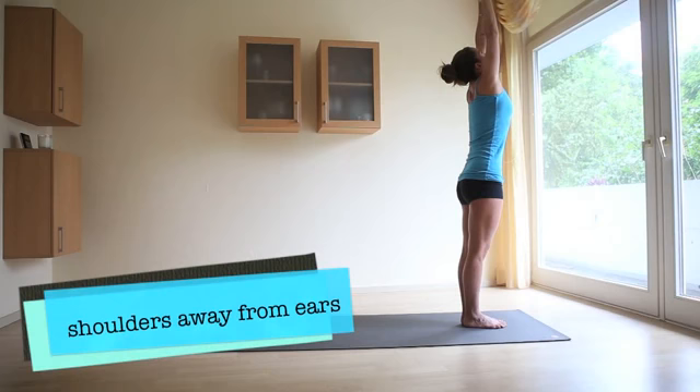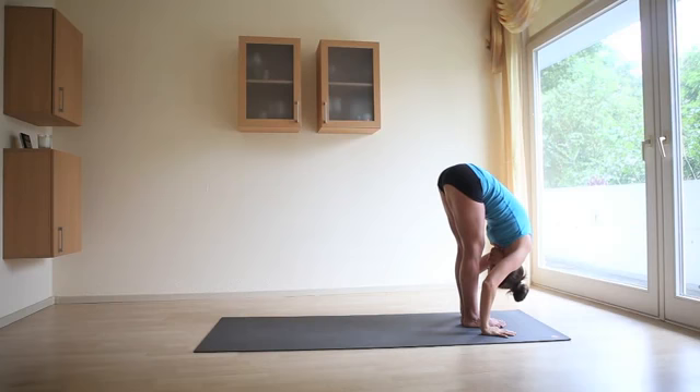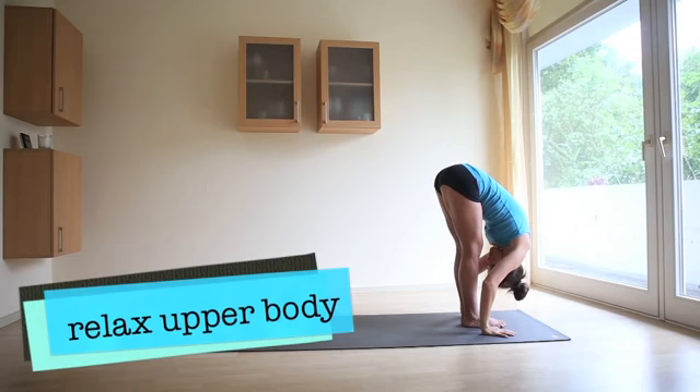Exhale, swan dive forward, fingers in line with the toes, chin to shins, for Uttanasana forward fold. Bend the knees if you need to. Relax the upper half of the body and bring the shoulders away from the ears. Your face is relaxed, the jaw is soft, and you gaze toward the navel.